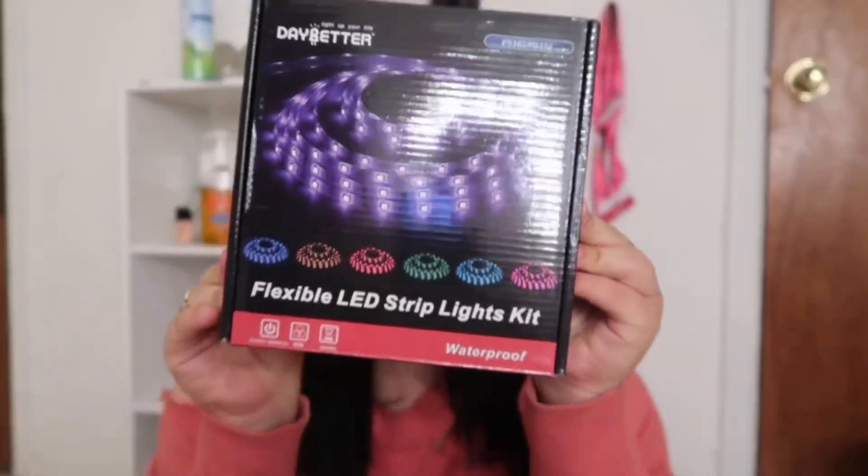It came in an Amazon box, of course. You open it and it came with the bubble wrap — I already popped it, sorry. I got the brand 'A Day Better' because this was the most recommended one. A lot of people buy this and I saw a lot of good reviews on it, so I wasn't going to risk getting something cheaper and it not being worth it.